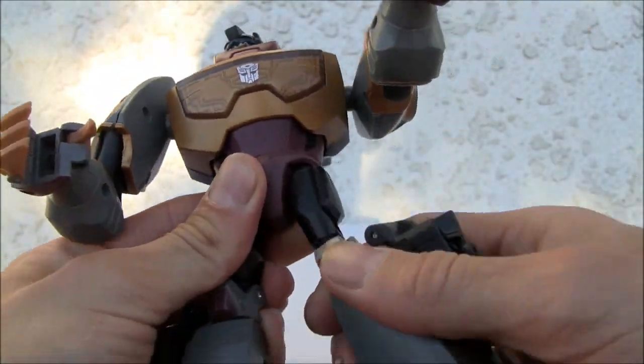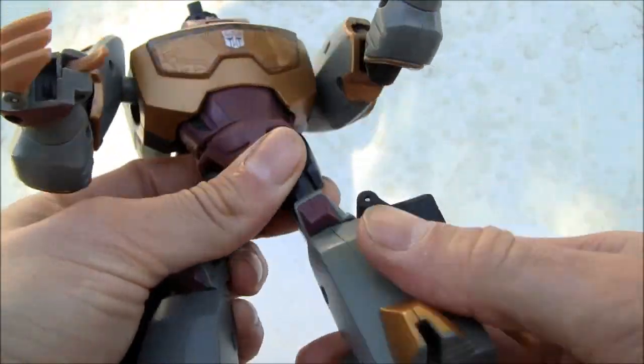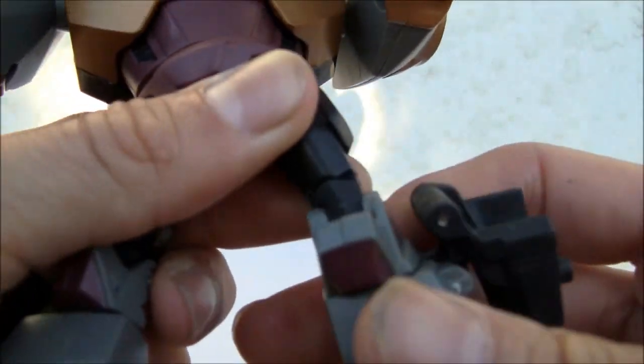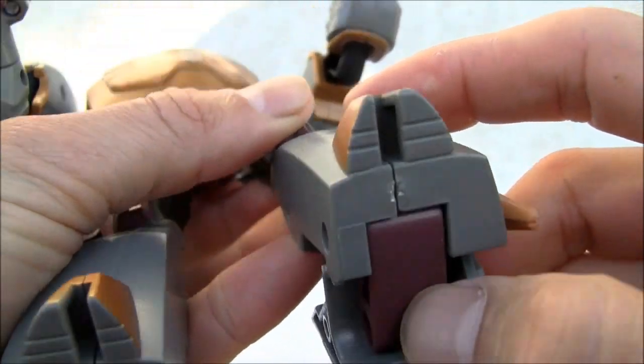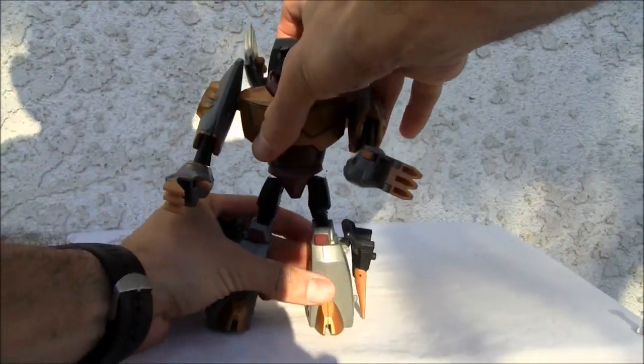Ball jointed on the hips. Single joint on the knee, swivel on the knee - so it's kind of weird, there's a little swivel on top. Mainly for transformation. Nothing on the feet - I wish it had a heel spur, but I guess that's good enough. It's not a very top-heavy figure.